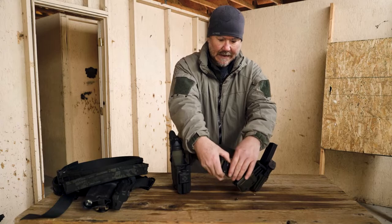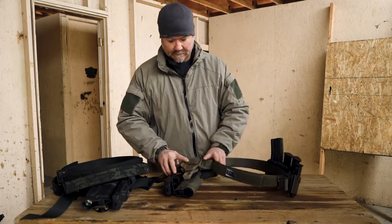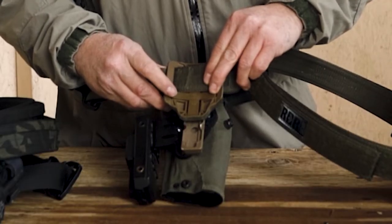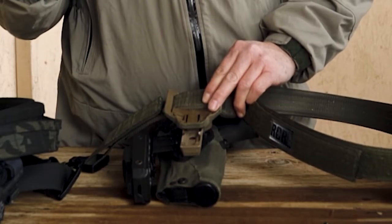The actual belt hanger has a component that allows you to flip it different directions to run a 1.5 or 1.75-inch belt, and you can take it out to run a 1- to 2.25-inch belt.